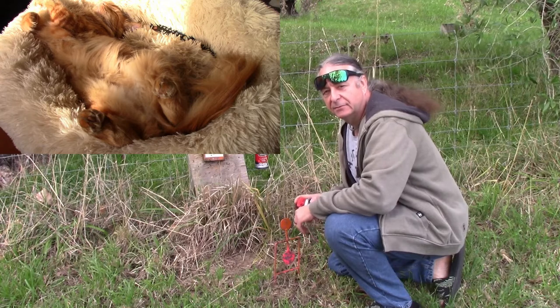And for those of you who have no interest in guns, here are some pictures of cats. I want to find out which is my most powerful air rifle.